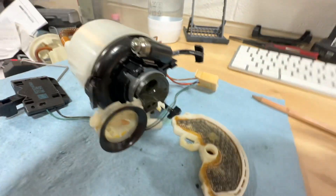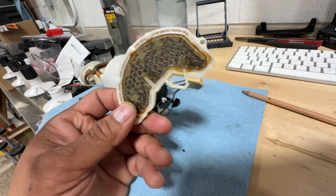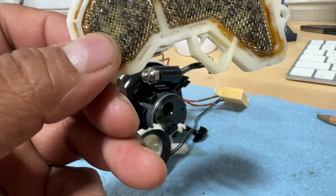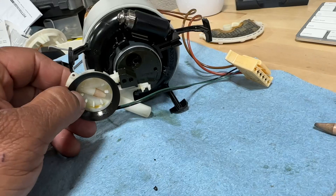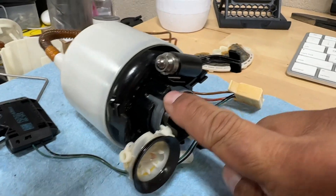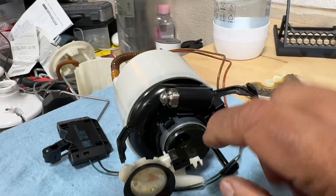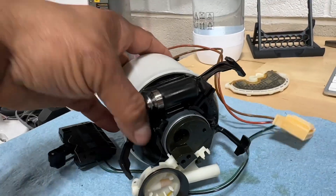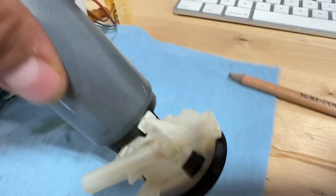This is like a little fuel filter - and it looks really bad. I don't know what was in this tank. This is the actual fuel pump housing. I put some flathead screwdrivers in - there are three spots - and lodged them in to spread the little plastic apart, and that allowed me to pull the motor out.